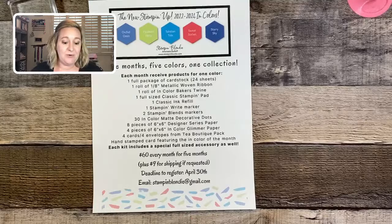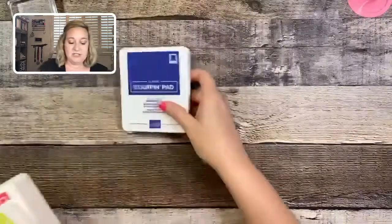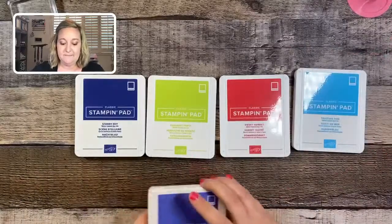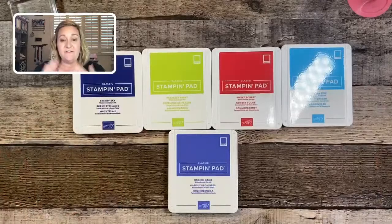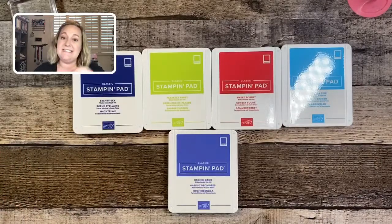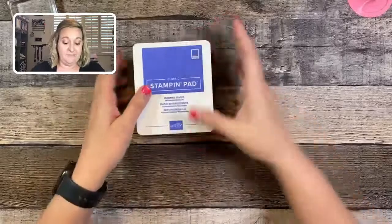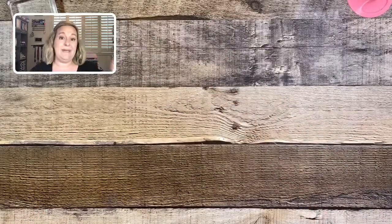You also receive all of that each month plus a hand-stamped card from me featuring the color of the month and a surprise embellishment. All details will be in the link in the description of this video. The five 2022-2024 in-colors are Starry Sky, Parakeet Party, Sweet Sorbet, Tahitian Tide, and Orchid Oasis — they stick around for two years. Sign-up ends April 30th. The In-Color Club is a perfect way to budget your purchases over five months, and then you'll have everything for those colors for the next two years.